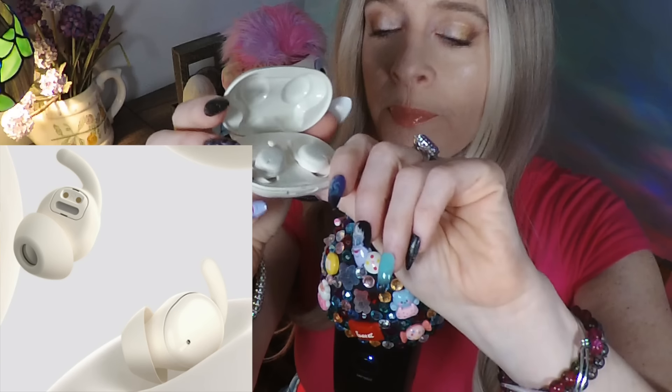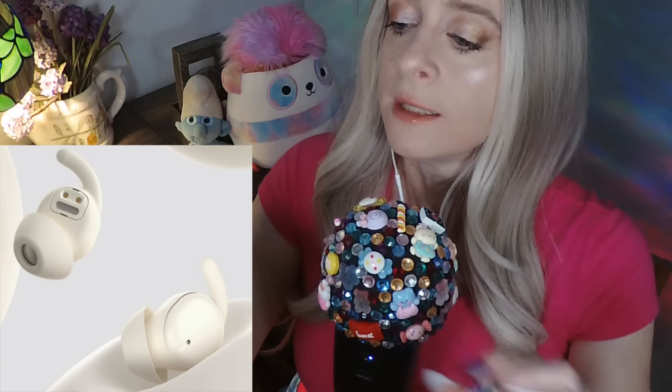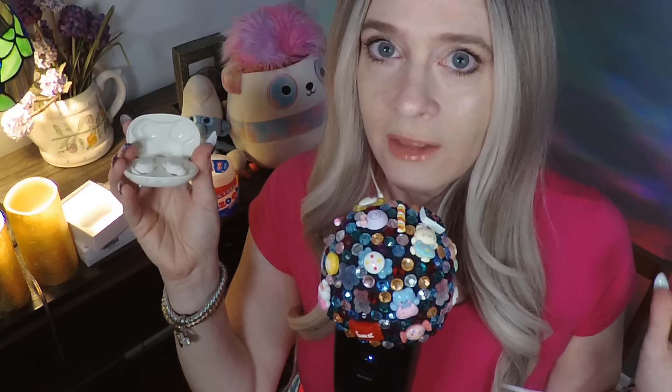Here are the earbuds and they came with a charge already in them. All I had to do was open this up, go to my phone, go to settings, Bluetooth. It found this device, I clicked on it and it was set. Done. I didn't need an app, I didn't need to do anything fancy. It was like one, two, three — anyone can do this.